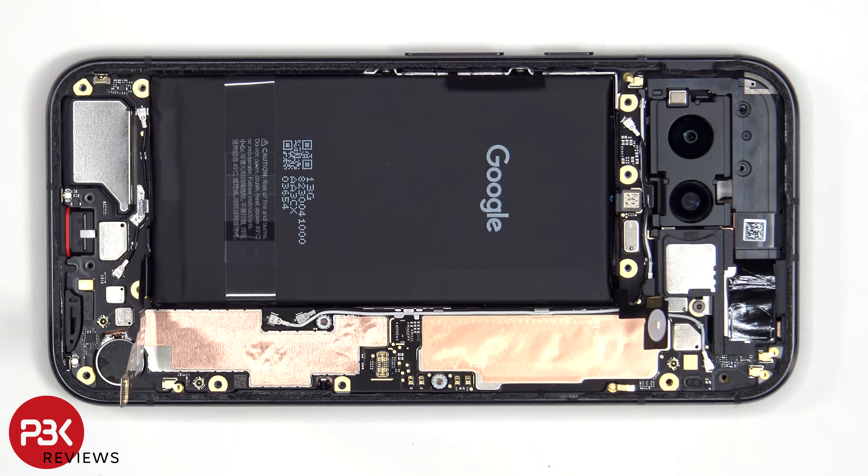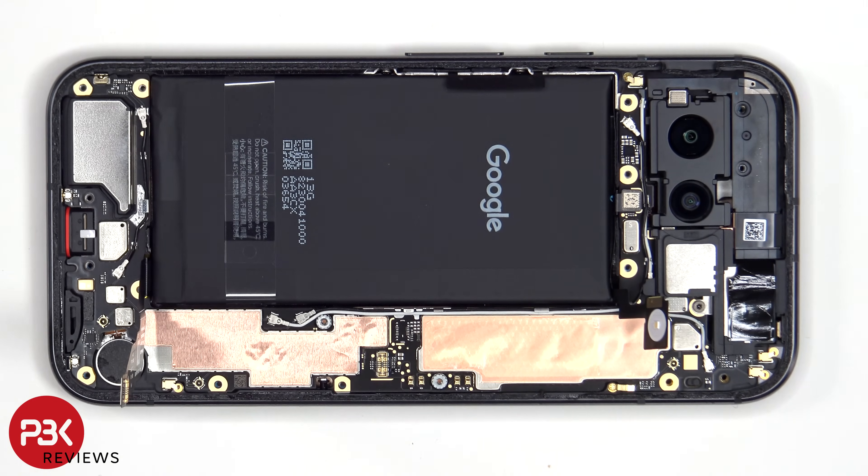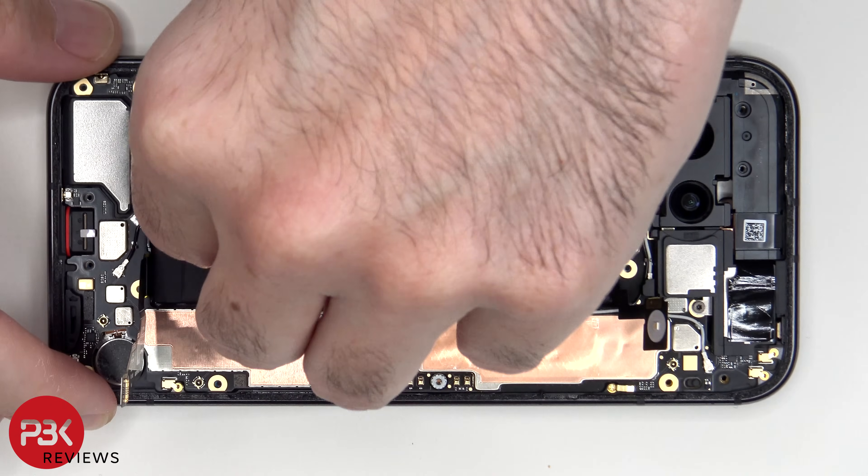In order to remove the battery, there's a pull tab provided to help you pry it off, but based off the previous Pixel phones I really don't like this pull tab. So I'm still going to use some isopropyl alcohol and apply it to the sides of the battery, and let that sit for about 20 to 30 seconds so it eats away at the adhesive underneath, making it easier to pry off.